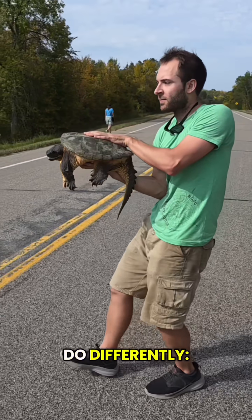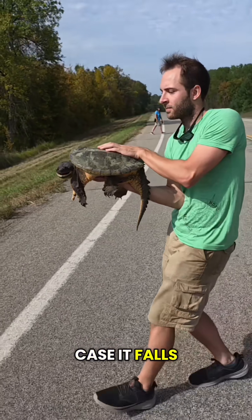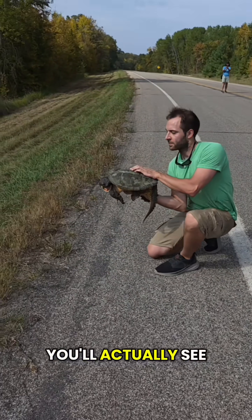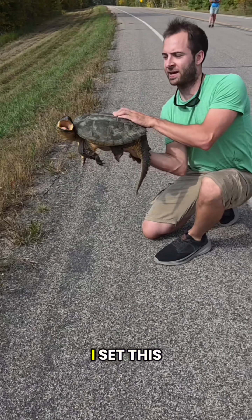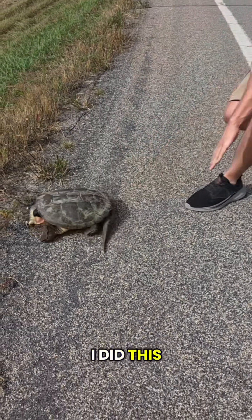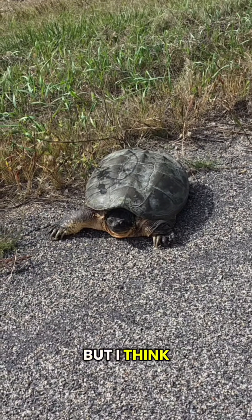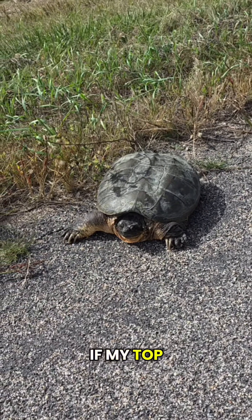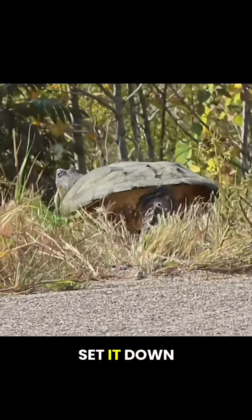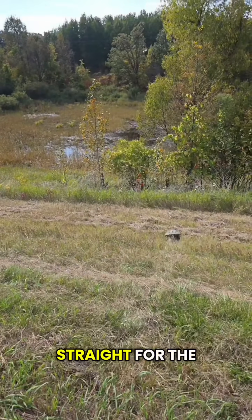If I were to do this again, here's what I'd do differently. First, I'd crouch when walking so the turtle is closer to the ground in case it falls. Second, my top hand was too far forward on the shell — you'll actually see me move my hand back a little. Third, I set this turtle down as gently as I could, but you can see I give it a little shove at the end. I did this to put some space between me and the turtle once it was on the ground — I was a little scared of getting bit. If my top hand was on the base of the tail instead of the top of the shell, the shove could have been avoided. I would also set it down on the grass for a softer landing. But as you can see, the turtle's just fine, and it went straight for the wetland.